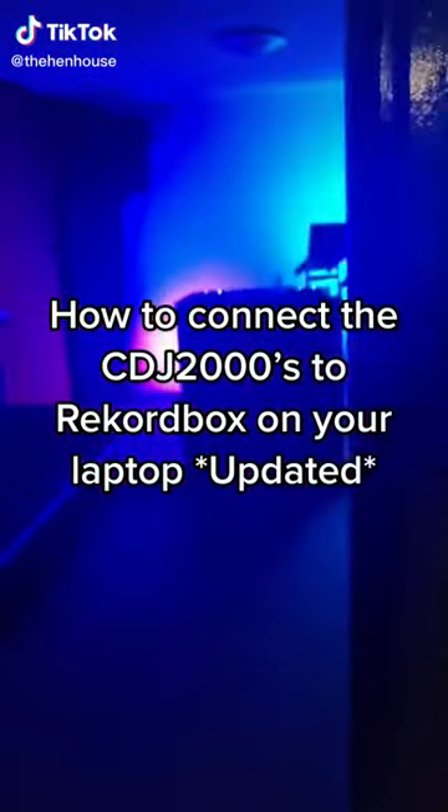Here's an updated video on how to connect the CDJ2000 to your laptop utilising the link we've just installed.